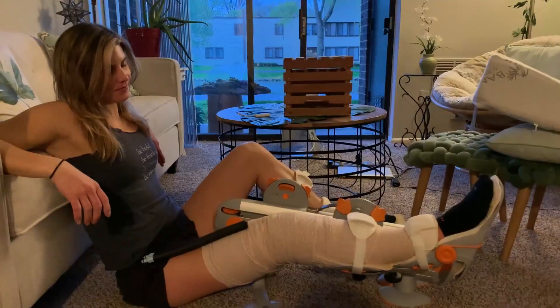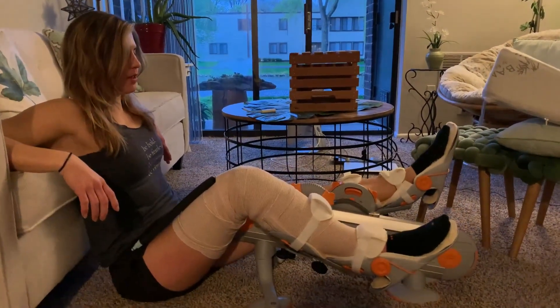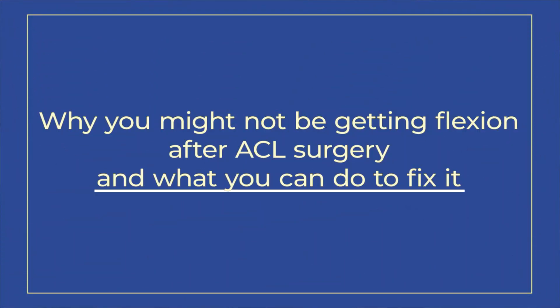You know what sucks? Not being able to bend your knee after ACL surgery. Getting back your range of motion after ACL surgery, and especially flexion, can be really challenging. There are a lot of videos that talk about getting your extension back, but not too many about getting flexion back. So today I want to dive into several of the reasons why you might not be getting the flexion you want after ACL surgery, and what you can do to fix it.